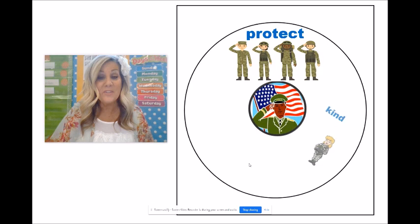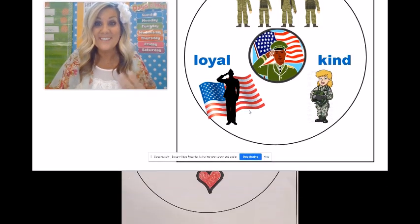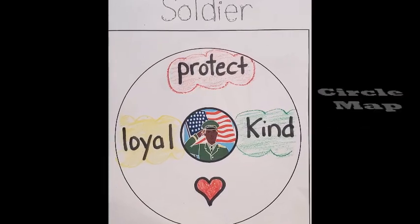Soldiers protect. Soldiers are kind. Soldiers are loyal. So we are going to write these words on our circle map. Go and get your circle map now and we will write these three words. Here's my circle map. Pause the video, copy these three words, and get ready to do your writing.